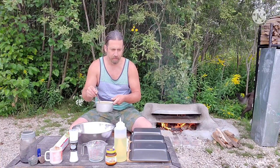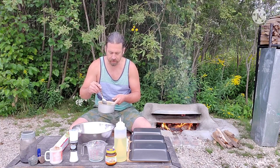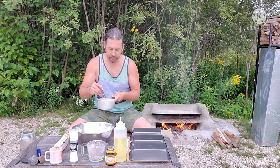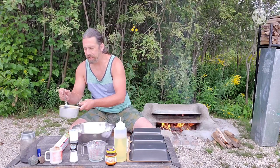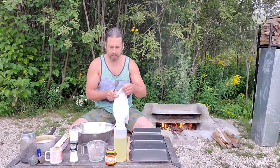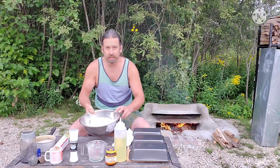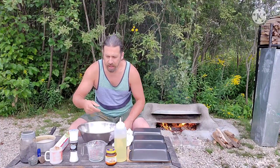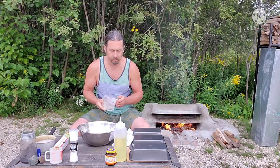I'm making about three or four good loaves today, so I doubled the recipe. I have two cups of warm water and a tablespoon and a half of Fleischmann's quick rise yeast. Put that in with the warm water and let it activate — that'll be ready to go in just a minute. I also have six cups of flour already sitting in the bowl.